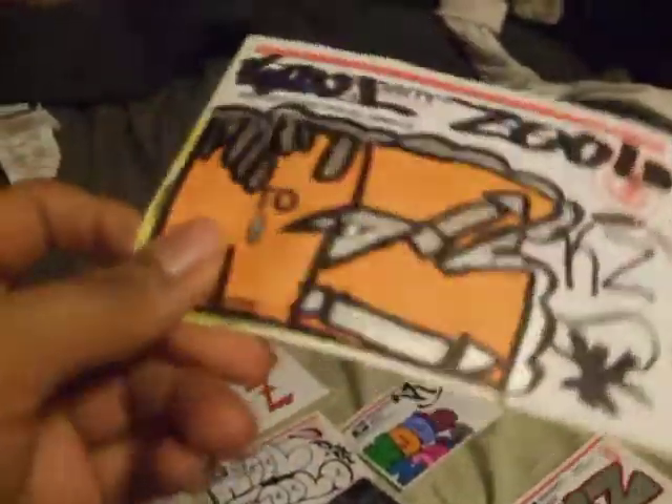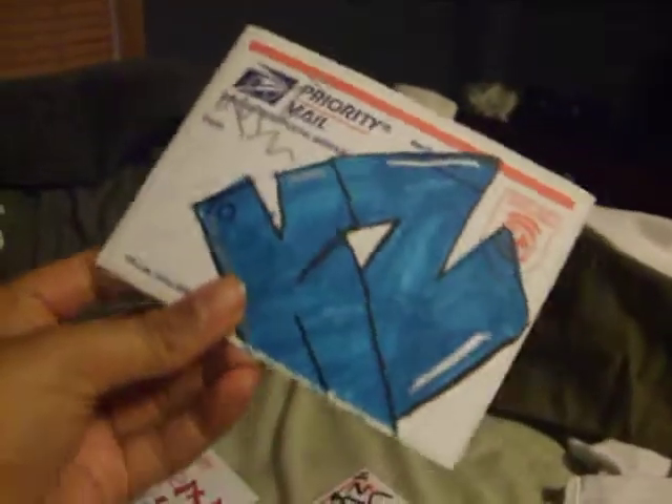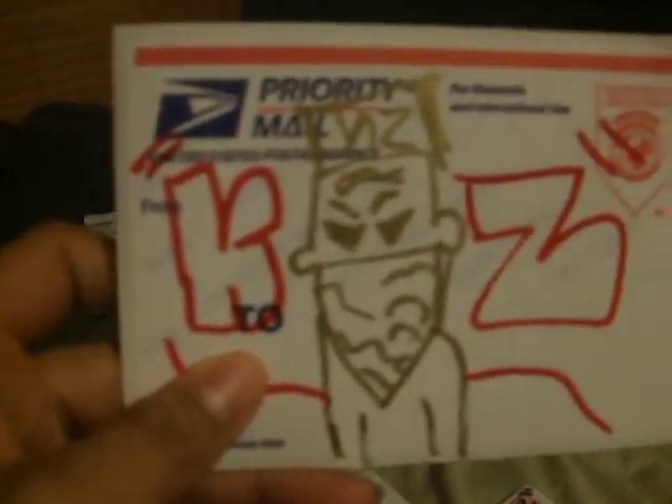This one looks sloppy, or whatever. And this is my person. I don't know if you guys can see that. Pretty cool.